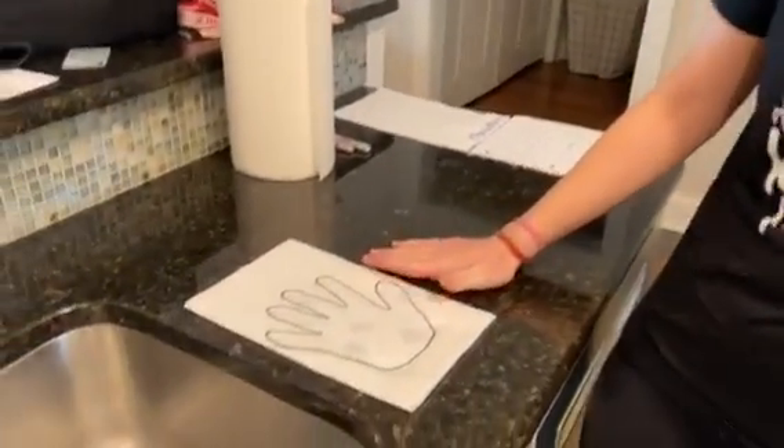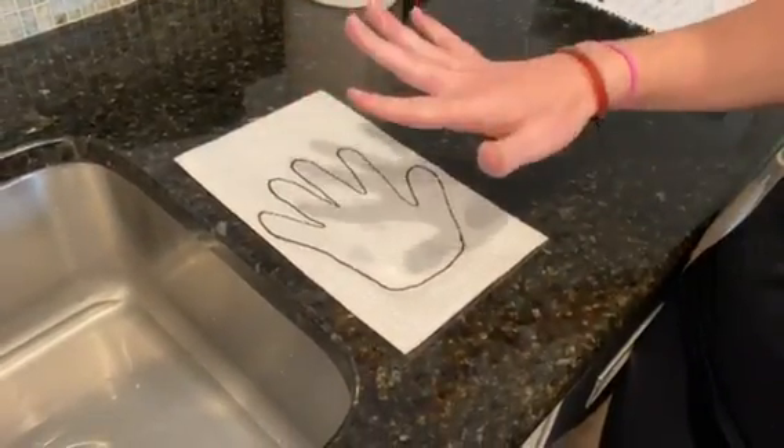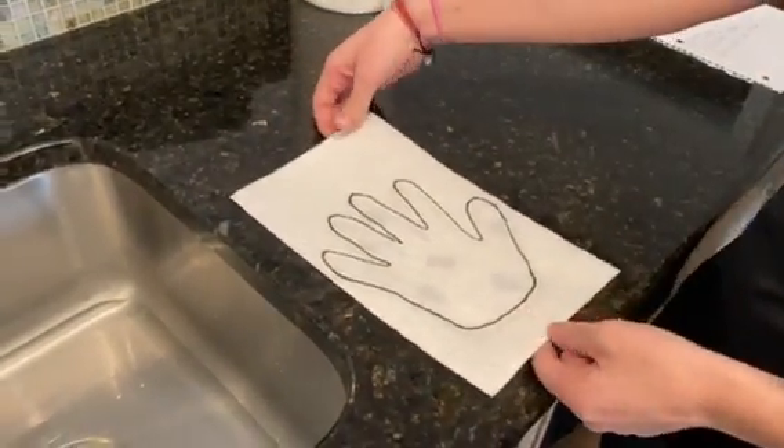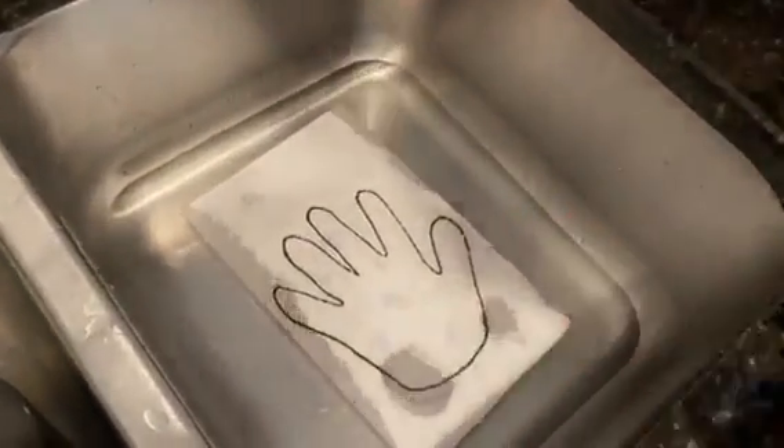So here I drew a hand that looks pretty clean, like my hand. It looks clean. But watch what happens and see the germs — see if you can find the germs.